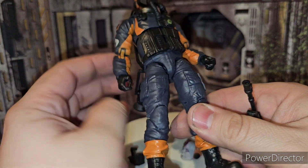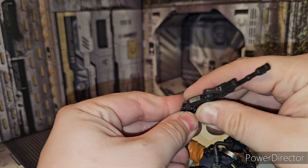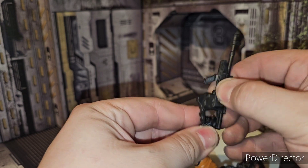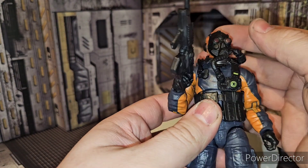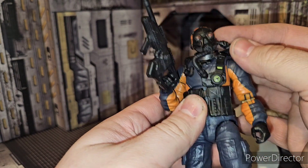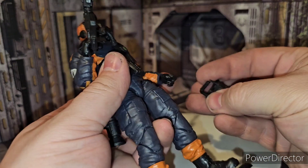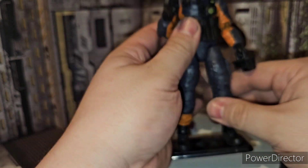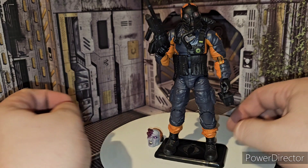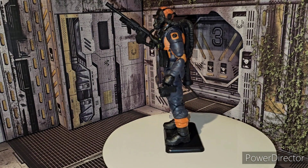There he is — the Mole Rat. Definitely a really cool figure. Give him his gun drill thing, his laser gun as well. Now he's ready to see what's going on underground, fellas. Really cool, really cool indeed.